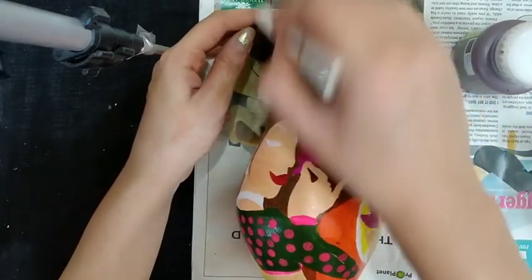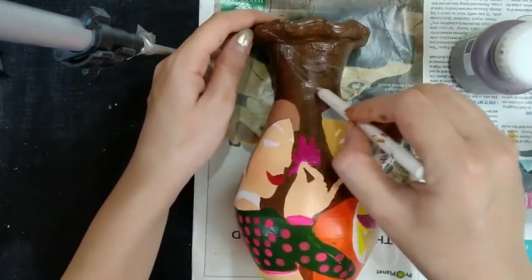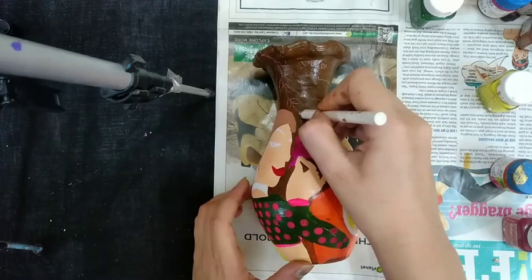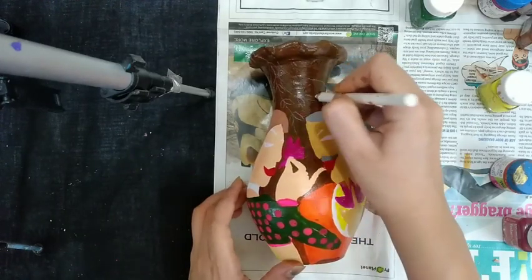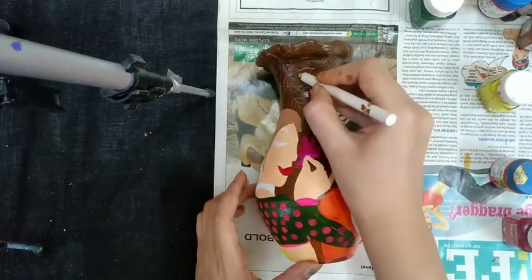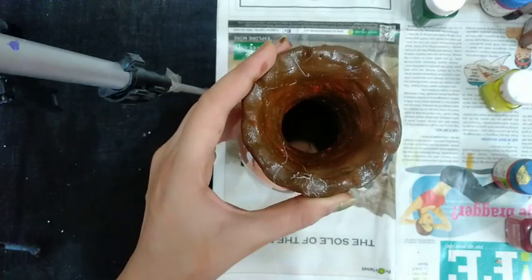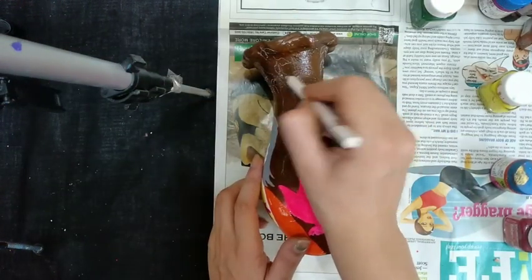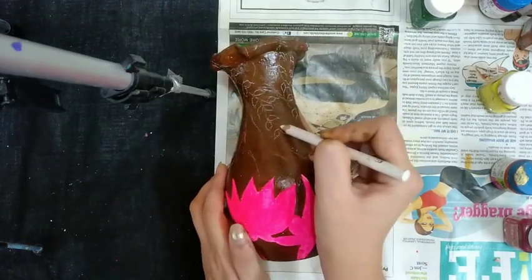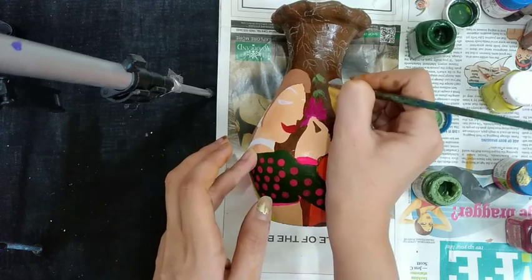Making a drawing of leaves with a white pencil. Drawing leaves on the upper part also, and drawing the leaves at the back side too.